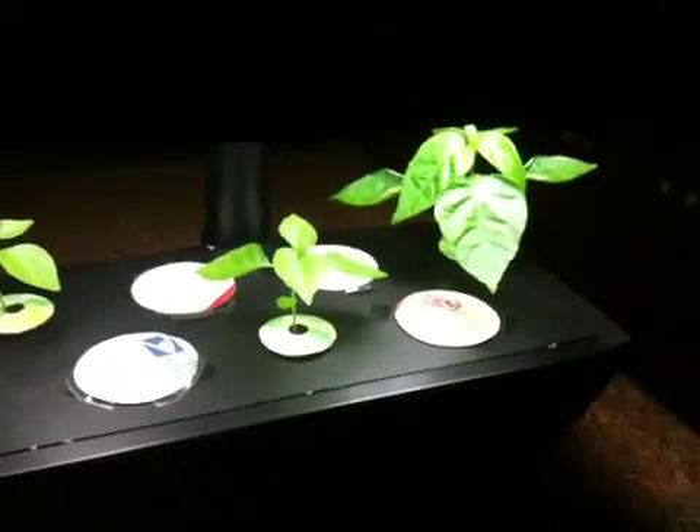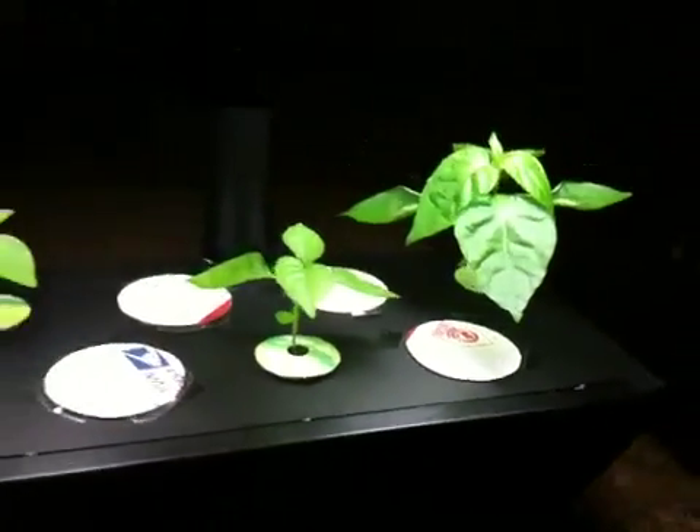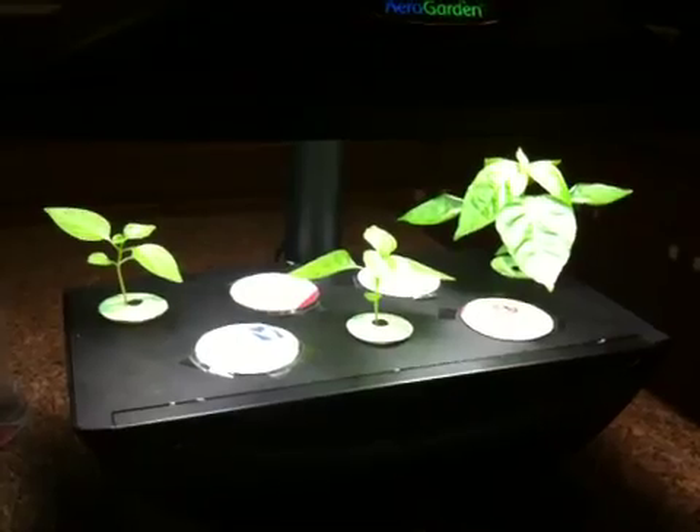These are my Trinidad Scorpion Butch T Strain Peppers. They're only a couple weeks old and they're doing pretty good so far. This one's getting a nice healthy stem and the leaves are getting huge. I'll probably transplant them once the roots start to get intertwined — transplant them to a house pot and grow them indoors for a while.